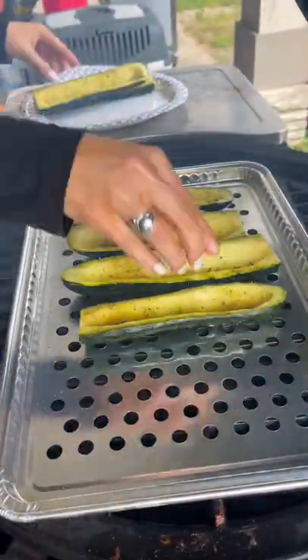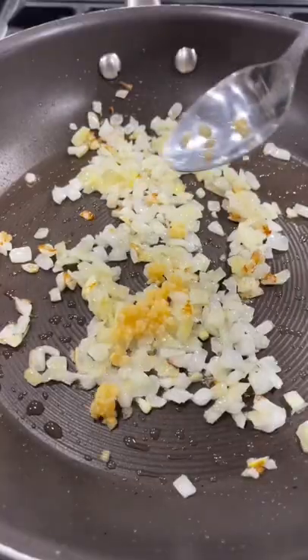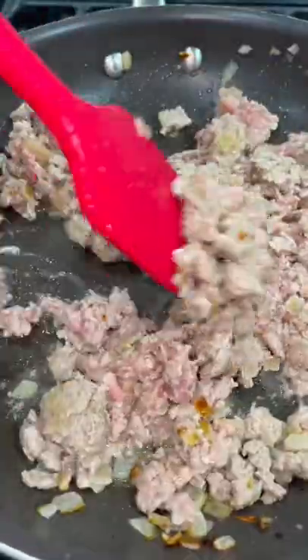Place them on a 375-degree grill to cook for about 15 minutes. Then add oil and diced onion into a sauté pan, along with some minced garlic.